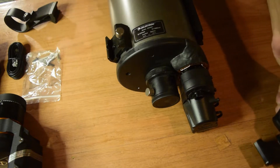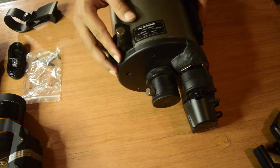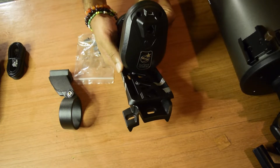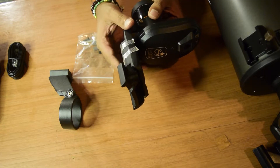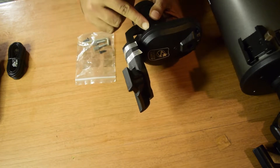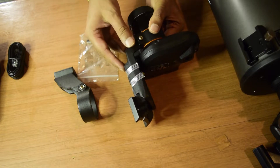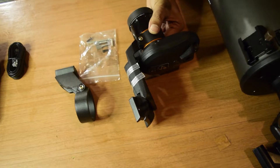Now your telescope is ready to take the StarSense Auto Align. Let's prepare the StarSense Auto Align so we can install it on the dovetail rail of the 127 SLT telescope. The StarSense Auto Align comes with a full-sized mount already attached, but this mount cannot be installed on the 127 SLT because it has a smaller dovetail rail. You need to use the included smaller attachment bracket and the allen wrench that came with it.